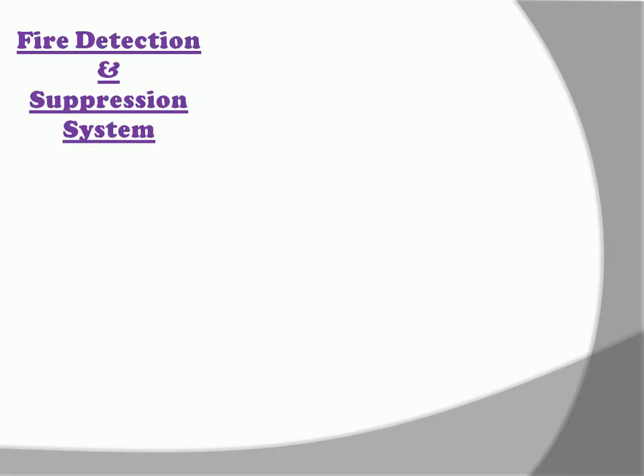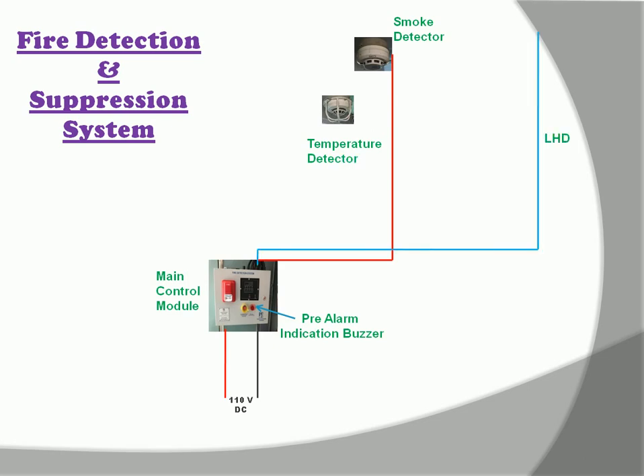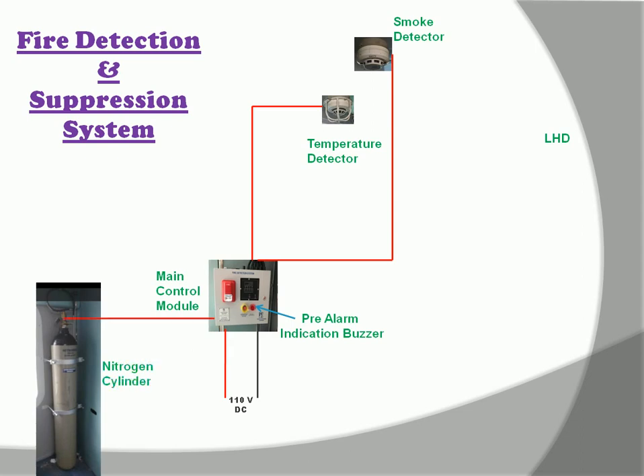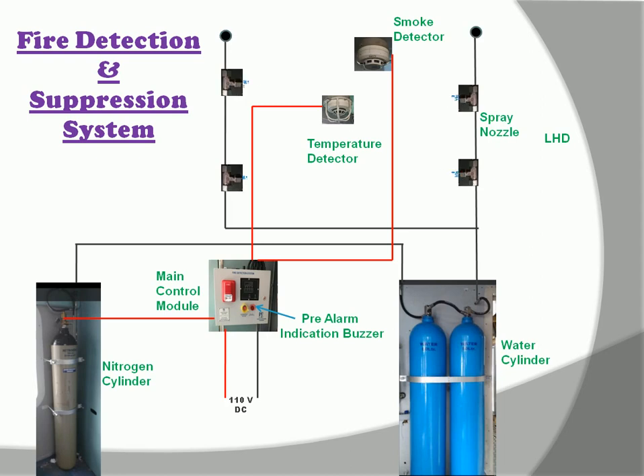Now let's come to the suppression system working. The smoke detector detects the smoke and gives the signal to the main control module, which is supplied by 110V DC. Then a pre-alarm indication buzzer starts with a siren sound. The temperature detector and LHD cable also sense the high temperature of fire, and these are connected with the main control module. After sensing high temperature, they give a signal to the main control module, which activates the nitrogen cylinder. Nitrogen gas then enters the water cylinder, mixes with water, and forms a mist, which is discharged through the spray nozzles to suppress the fire.